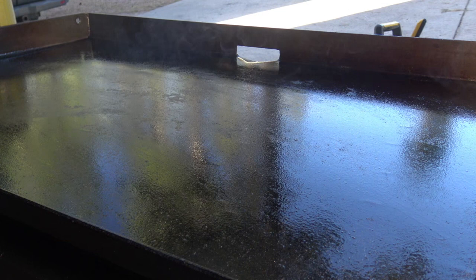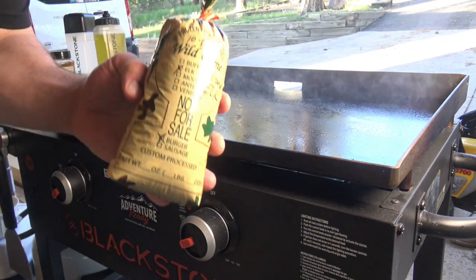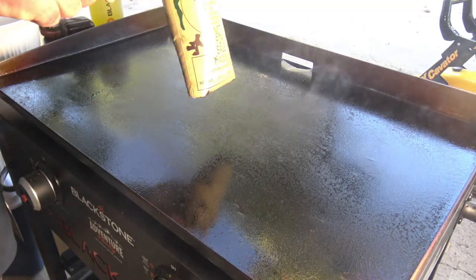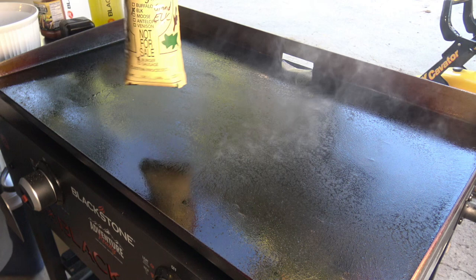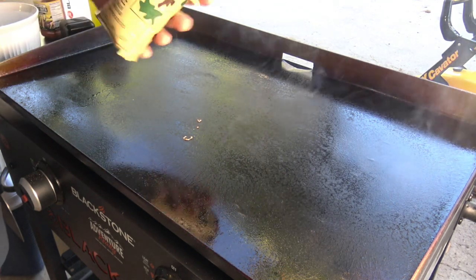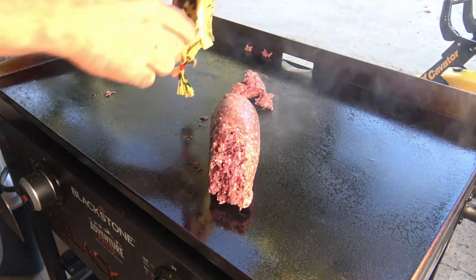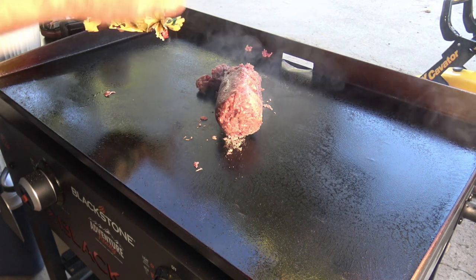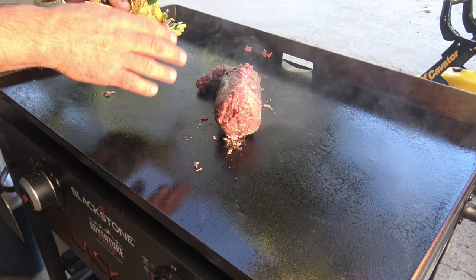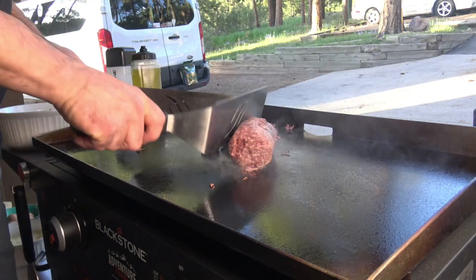I like to use Bounty, the quicker picker upper. You can use any kind of ground meat, bacon, or breakfast sausage, but today I'm going to use ground elk. I'm a Rocky Mountain elk hunter — this is from last year's elk cow that I got in the first limited rifle season. I process my own meat with my wife. This is a mixture of 80% elk, 10% beef suet or beef fat, and 10% bacon.